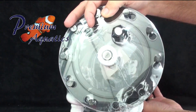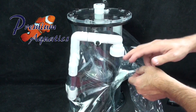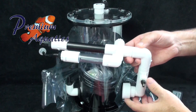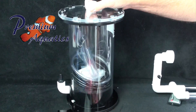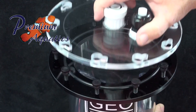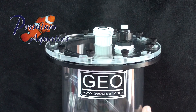The GEO Calcium Reactor. GEO reactors are fabricated using only the finest cast acrylic materials and high-quality fittings. Designed with the user in mind, we feel these are by far the easiest reactors on the market to install, operate, and maintain.